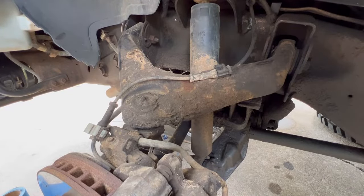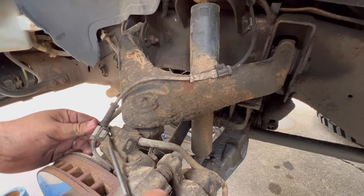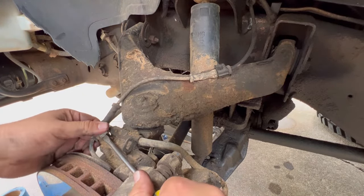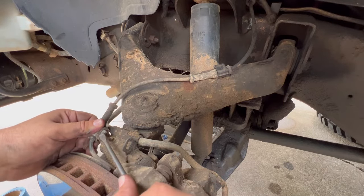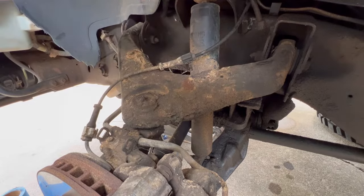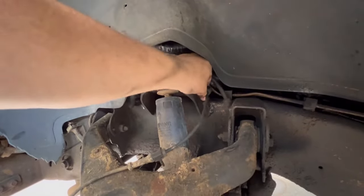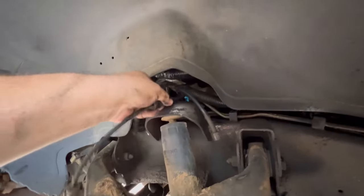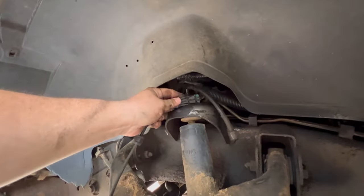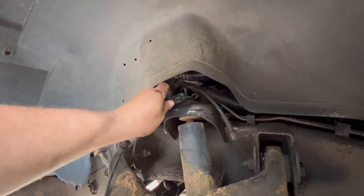There are a few things we need to get out of our way. This is your ABS sensor — take a little flat blade, pop that out like that, and up here and then up in here, kind of feel around for it. Pop that one out and you've got a connector right here, and that is for your ABS.